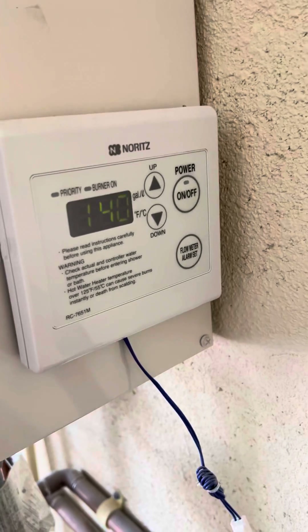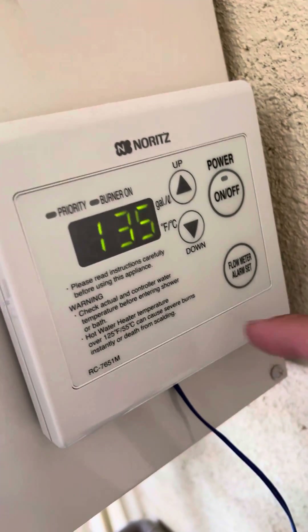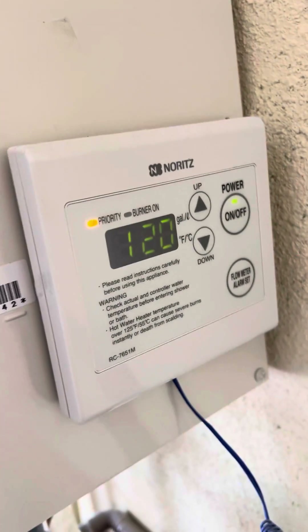It can go up to 140. In this case I don't really want the customer turning it over 135, so I'm going to leave it at 135 and go ahead and hit on.